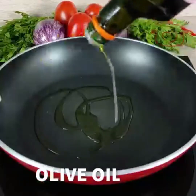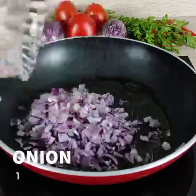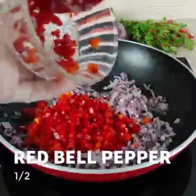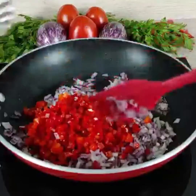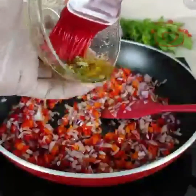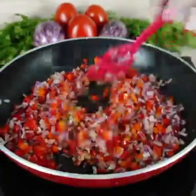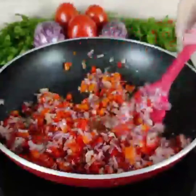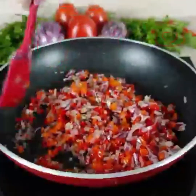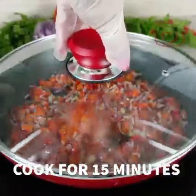Take a pan and add 1 tablespoon olive oil. Add 1 onion, red bell pepper, oregano mixture, and garlic mixture. Mix well and cook for 15 minutes.